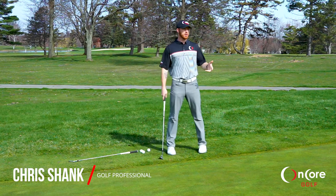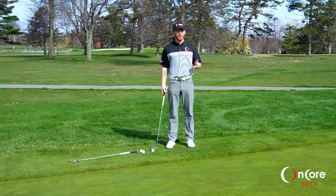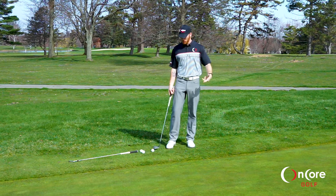Hey guys, it's Chris Shank, Golf Professional. I'm also a First Tee coach working at the First Tee of Western New York, and this is one of the games that I like to use with junior golfers to help them learn a little bit more about distance control.